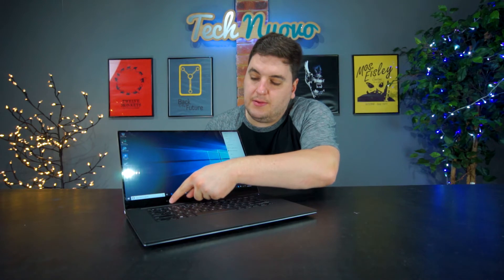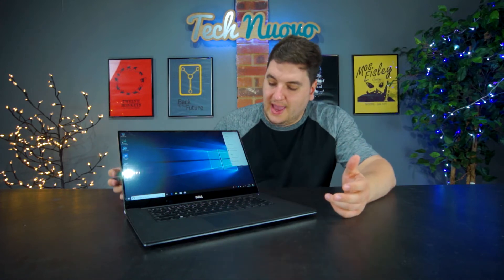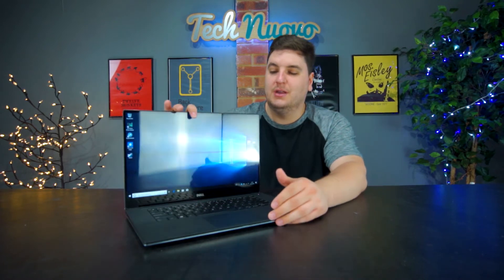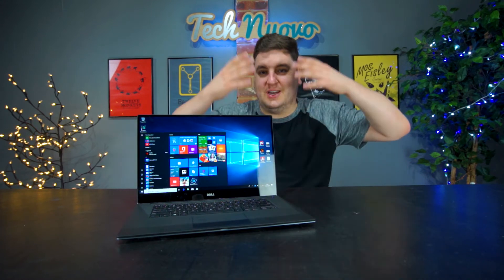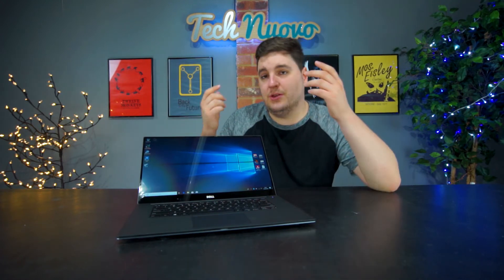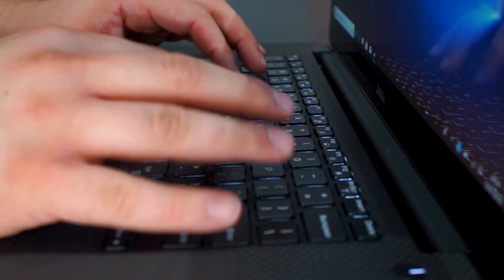Because this is a traditional laptop, you lose out on the full functionality of the touchscreen — you're simply not going to use it very often. Another bad placement decision is the webcam, which is tucked at the bottom of the display due to the Infinity Edge bezels. Personally, I think they should have omitted it, because with the laptop on a desk the camera just points at your chest. You'd have to angle it up just to get your chin in frame, making it essentially useless.